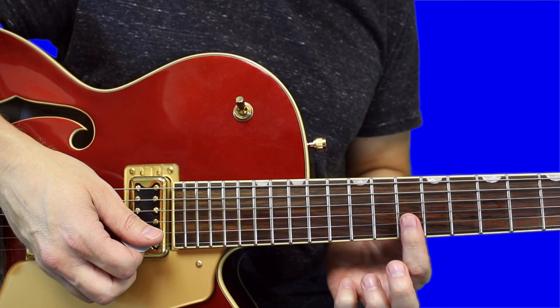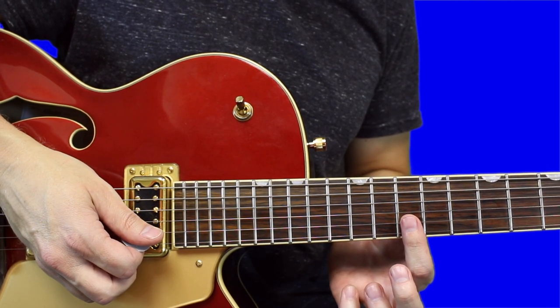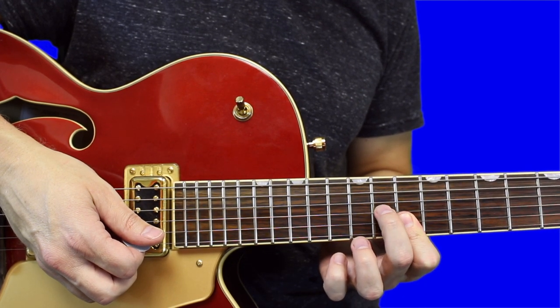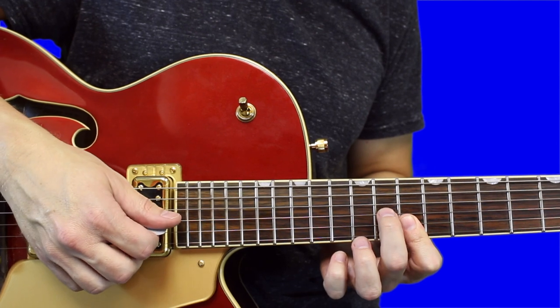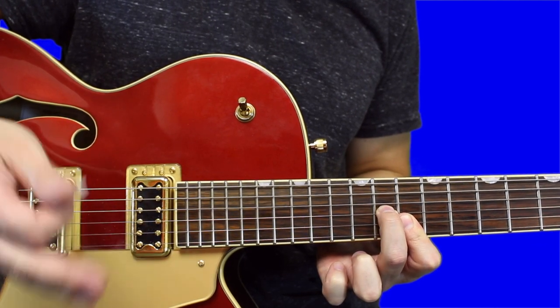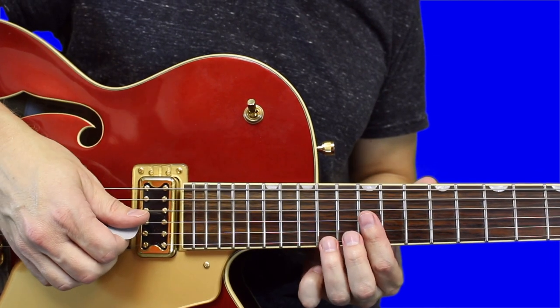You do need to bar this time — bar the first and second string on the 10th fret, then set down your middle finger on the 11th fret of the third string. That kind of sets you up to start the riff over again.